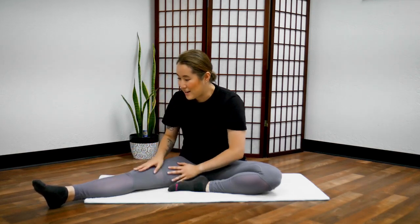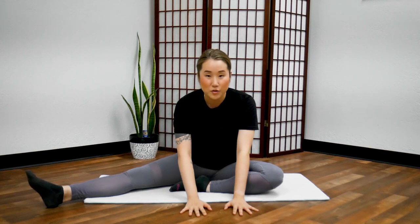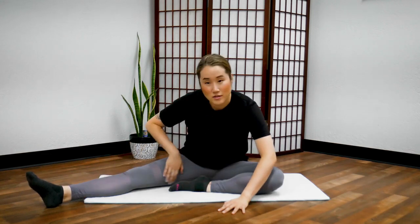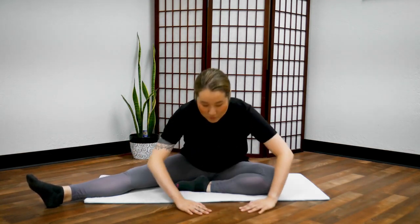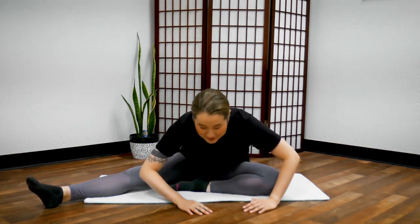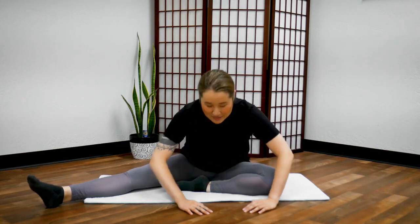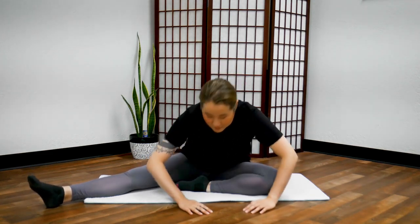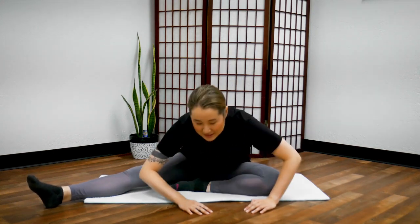Great job and stop. Now palms in front of you and we're going to bend our elbows — give a little bounce. You will feel the stretch on the inside of your legs. We're going to bounce here 20 times: 1 through 10, then 10 more up to 20. Return. Great job.